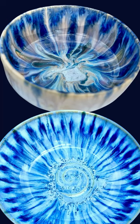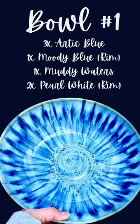Hey guys, in this video I'm going to be glazing these two bowls, both using stroke and coat. My new obsession is moody blue stroke and coat. Moody blue and teal next time are the stroke and coat colors. I'm gonna start with bowl number one and at the end you'll see the results of the bowls — enjoy!